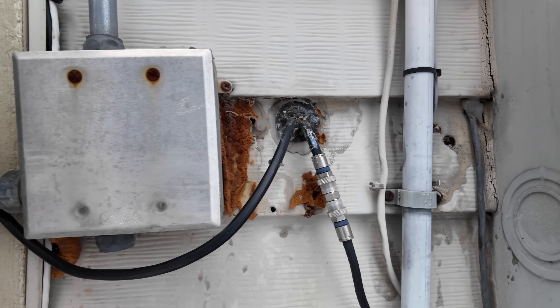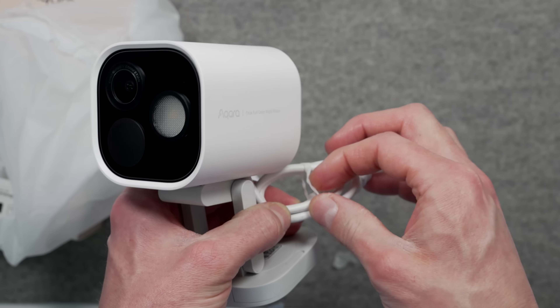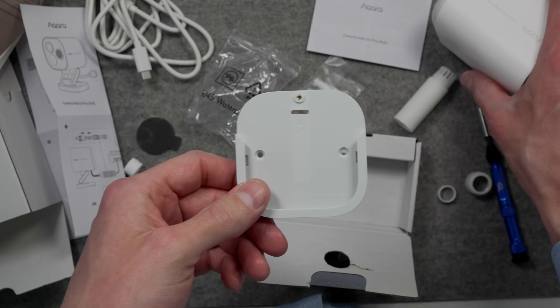I was able to take advantage of the dropped ceiling in my basement and the hole the cable company made for running cable into my house. I have a cable for this camera running from my network closet over my home theater and out to my back deck. In the box, you get the camera with a cable port for Ethernet attached. Acara also includes a USB-C cable as an optional way to supply power, along with some mounting accessories.